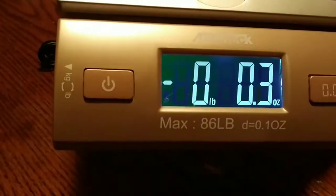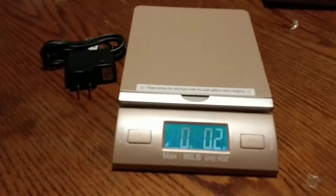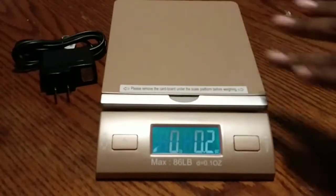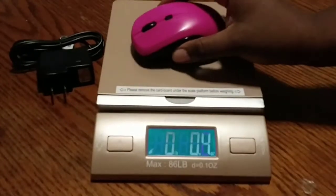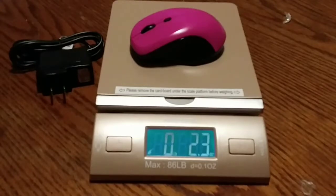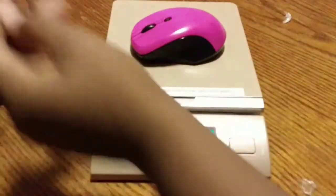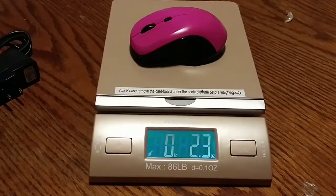I'm going to set it to pounds and ounces. Sorry that it's foggy — I'm using my phone camera since my regular camera doesn't seem to want to work today. It's reading 2.3 ounces but nothing is touching it, so that's weird. It just bounces back and forth on its own.